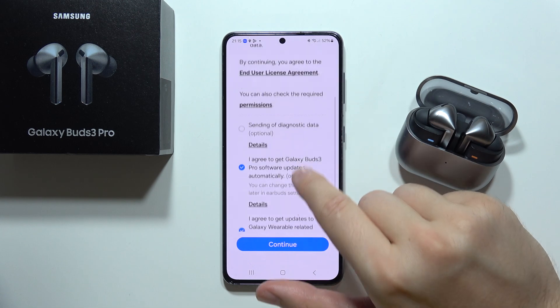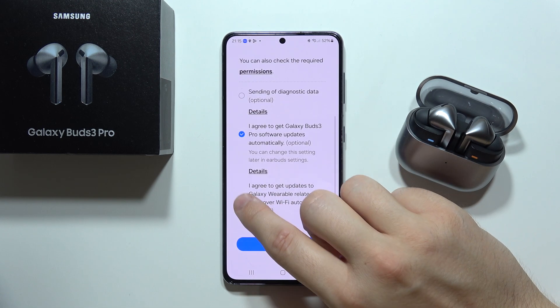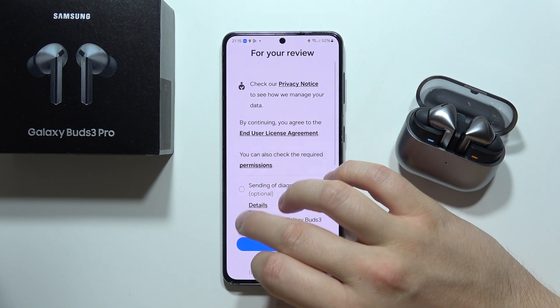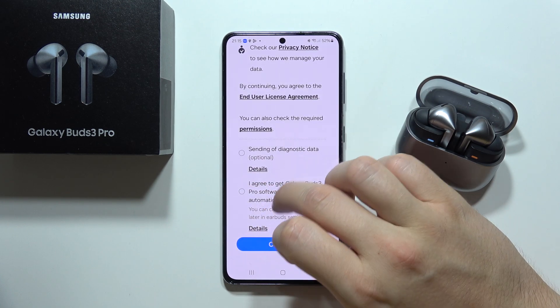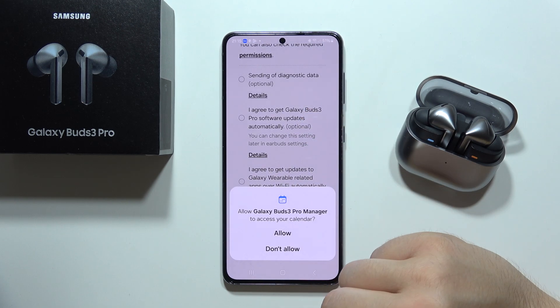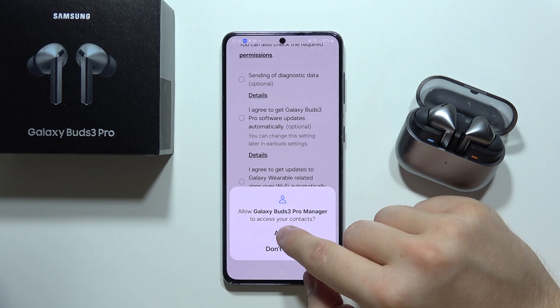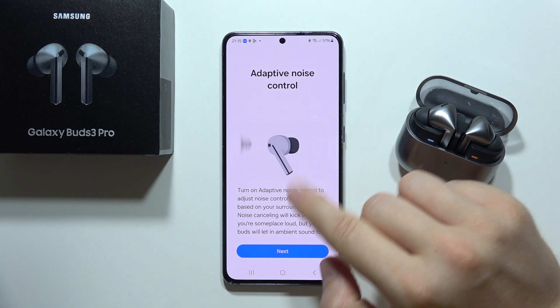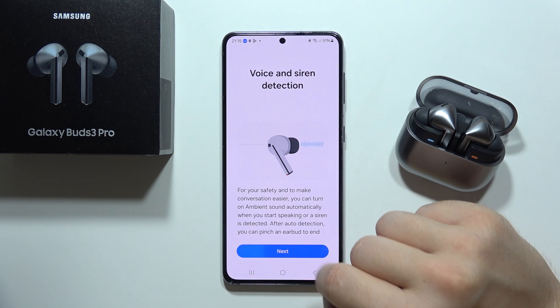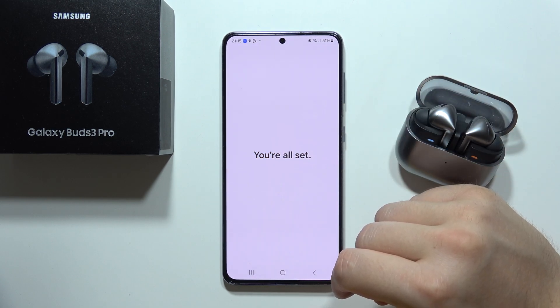Now you can accept automatic updates, but I will get rid of this — I don't want automatic updates, so we can unselect everything and click Continue. You will have to accept permissions for phone calls, contacts, notifications and similar things. Here you can find a quick tutorial but you can just click Next, skip it, and now they are set up — and that's how it looks.